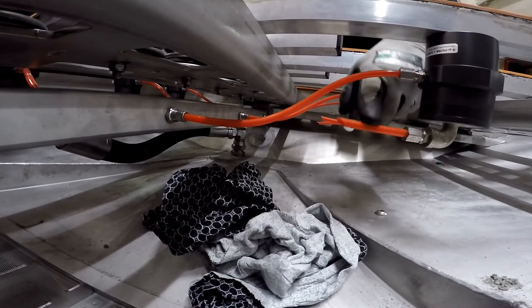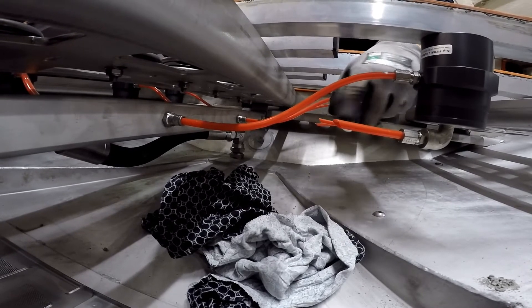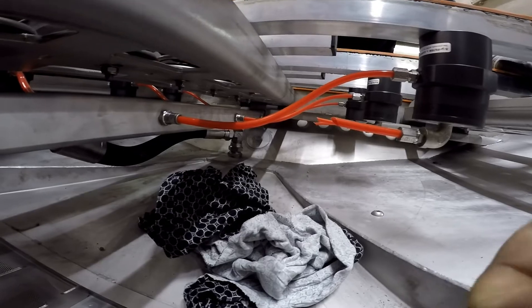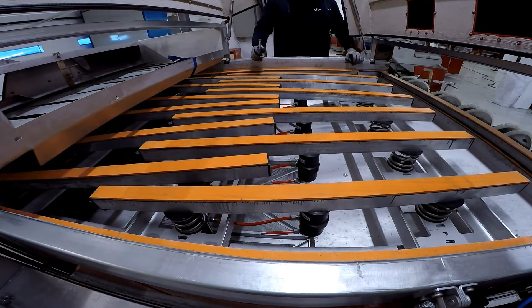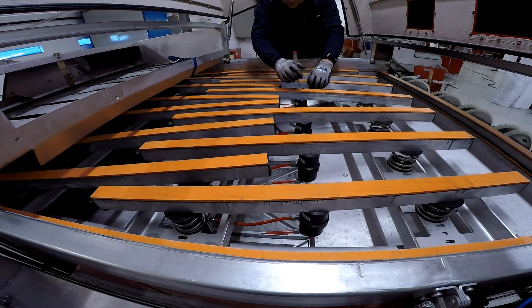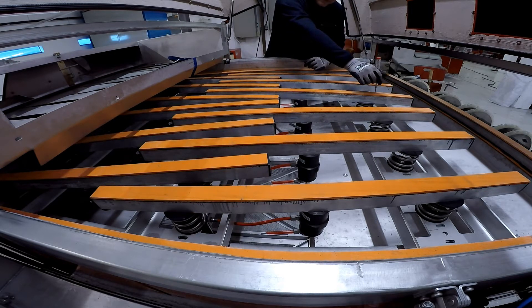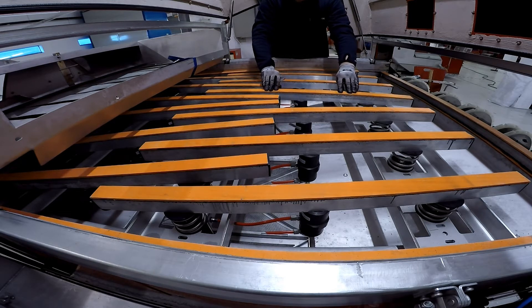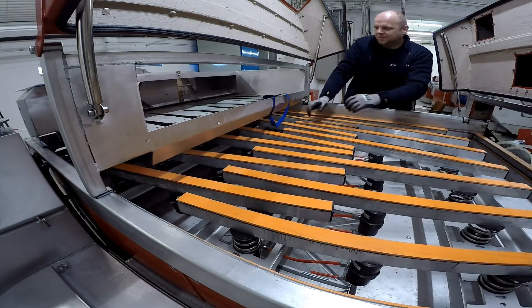Turn it back on and make sure the new vibrator is working before you put the carrier belt back on, and make sure it's secure. Then just pull on your rope and you will get your carrier belt back through.